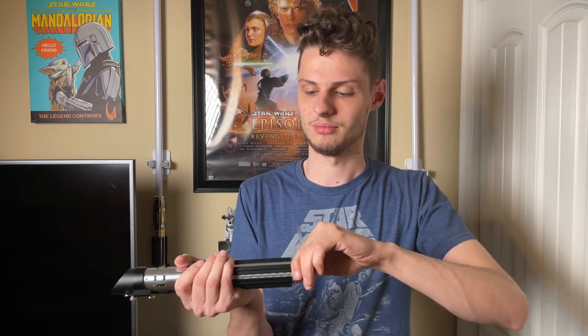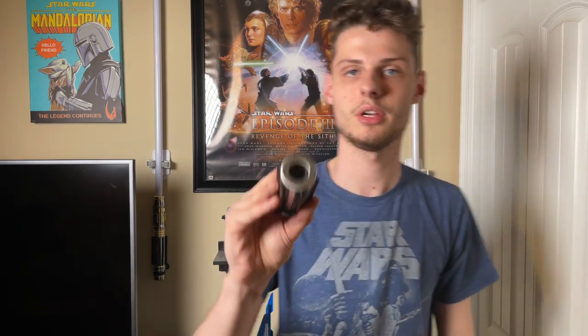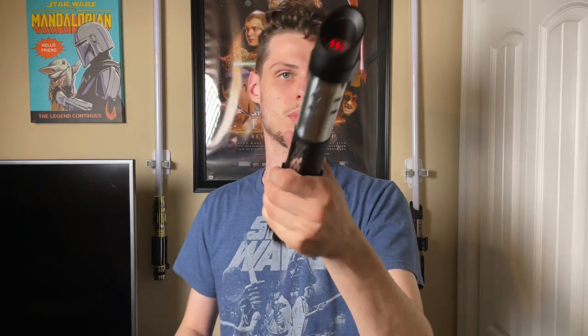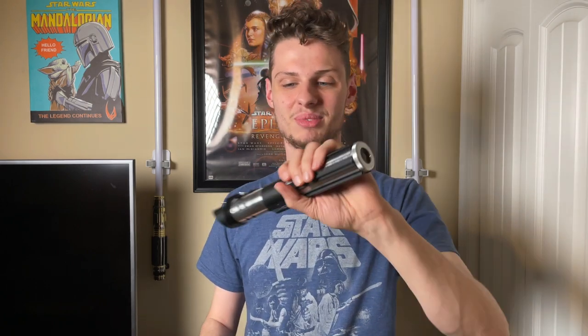With the pommel, it is open so the speaker is literally right there, making this thing pretty loud. The volume is not up all the way. You also get a little shine through there with your blade plug — it looks super sick, I love the Death Star blade plug.